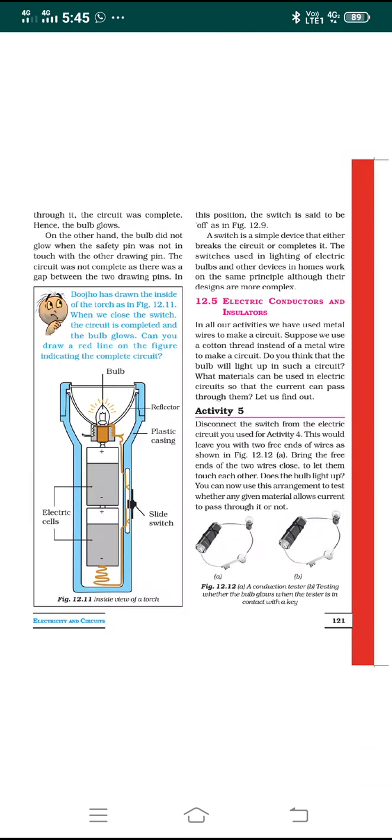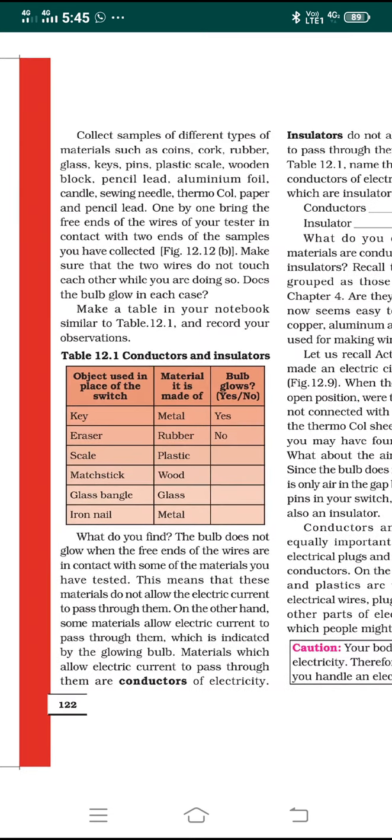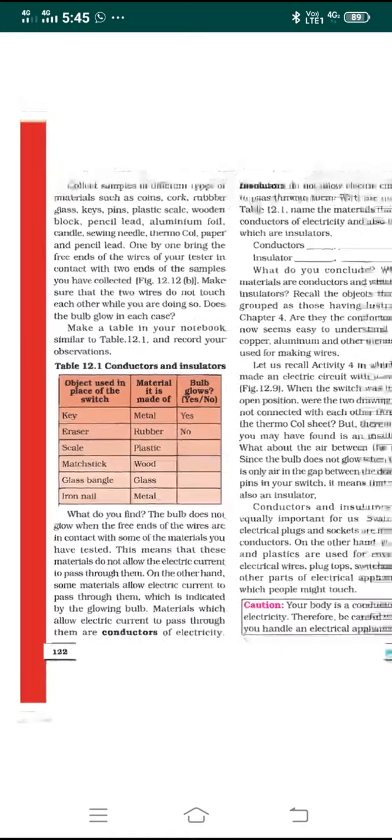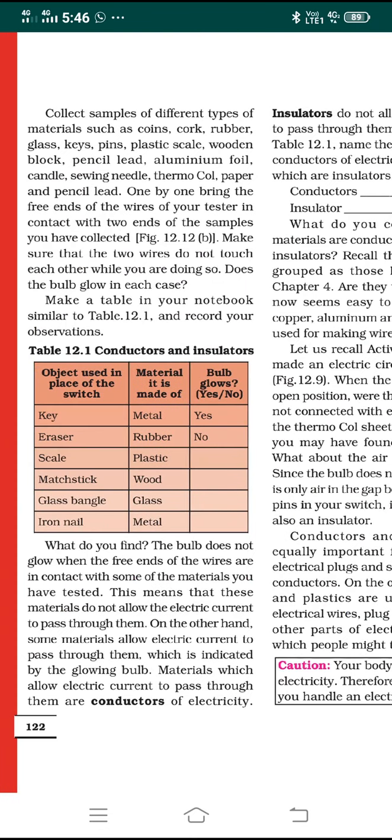Collect different samples of various types of materials — such as coins, cork, rubber, glass, keys, pins, plastic scale, wooden block, pencil lead, aluminum foil, can sheet, sieving needle, thermocol, paper, and more. One by one, bring each material near the free ends of the wire of your tester, connecting the two free ends to the two ends of each sample. Make sure the two wires do not touch each other; they must only be connected through the sample being tested.